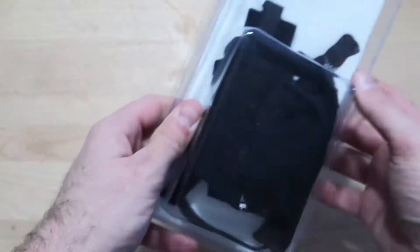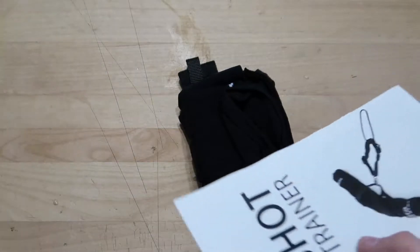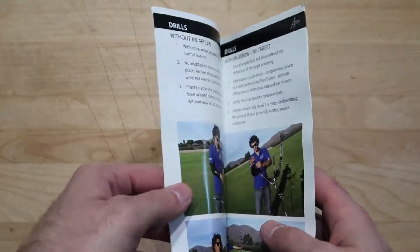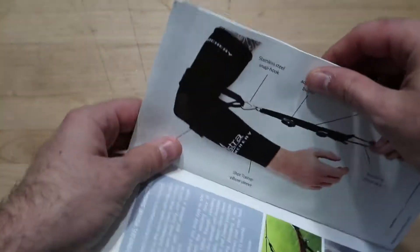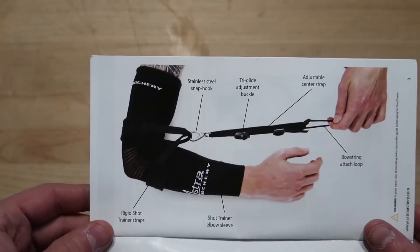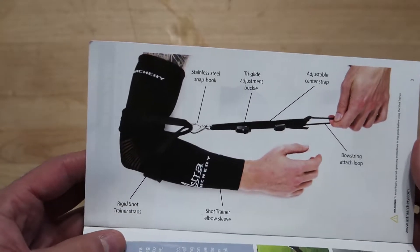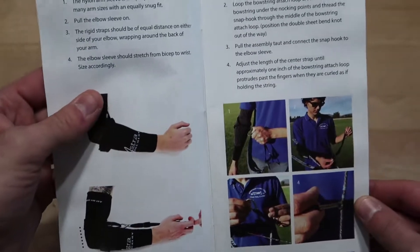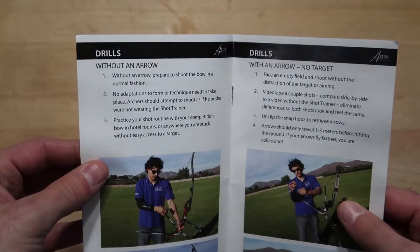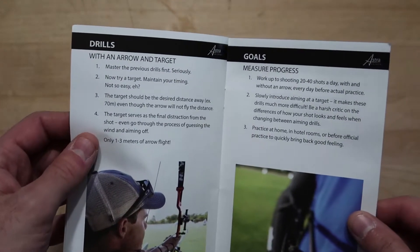Let's see what's inside the packaging. We've got the packaging open and we have a nice manual on the shot trainer. This is going to break down how to set up your shot trainer, how to attach it — and I'll be showing you it on my arm and I'll be shooting with it. This is a breakdown of what each part is and what it's doing. There's a lot of good information here and different drills that you can do. There are even goals to measure your progress.